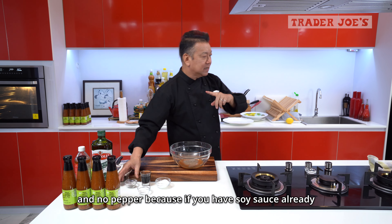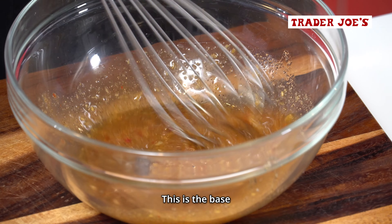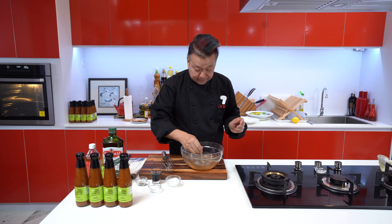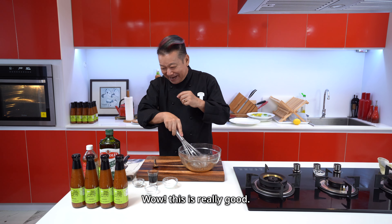Interesting? Of course. This is the base. When you make a vinaigrette, you usually have to use a mustard, but no — you use this as a base because it has all the flavors and everything in there. So I'm going to add quite a bit of this into here.